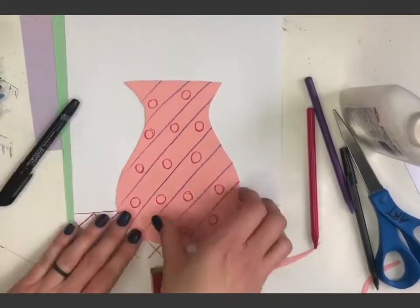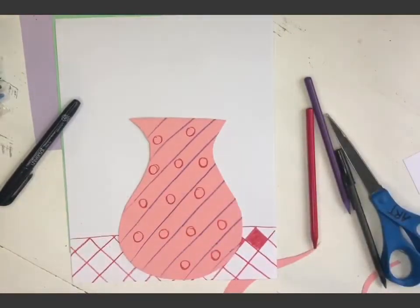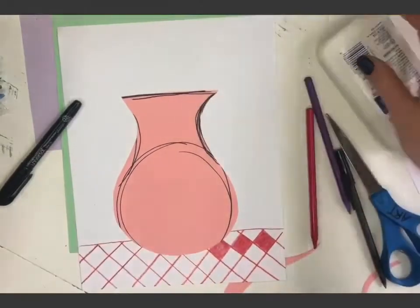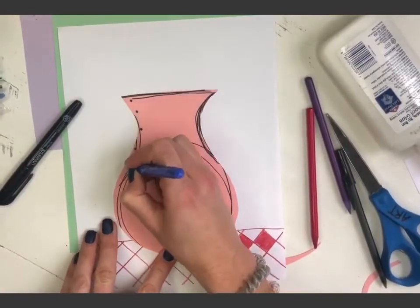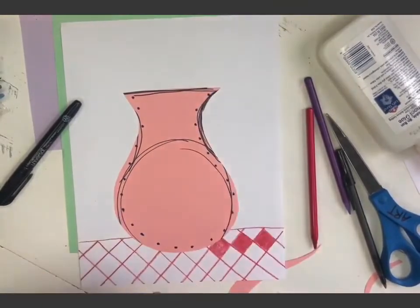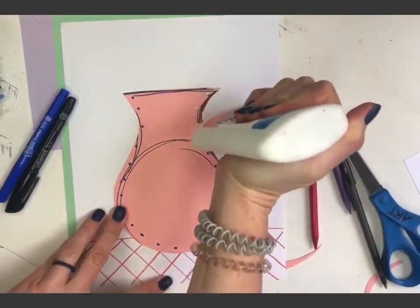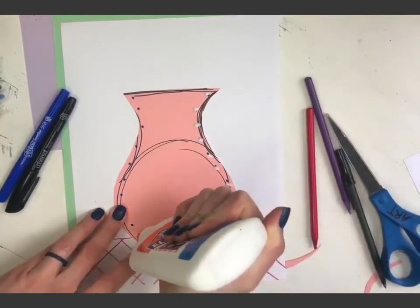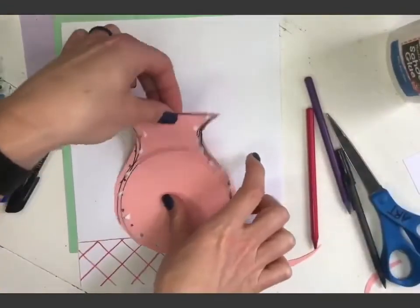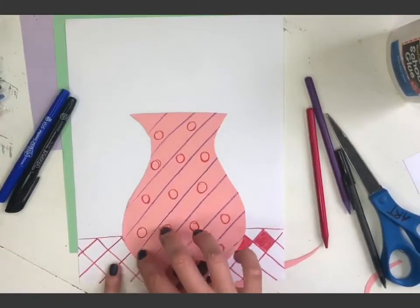Now I've got my table done and my vase done — now I need some flowers. Before I do my flowers I'm going to glue my vase on. Watch carefully — I'm going to put a dot of glue where the blue dots are. Notice I'm not putting any glue in the middle or at the top, because I'm going to use that space for my green paper stems. If you don't have construction paper don't worry — you can just draw the vase. I'll flip it over and glue it carefully on my table.